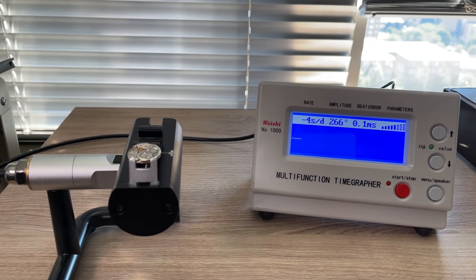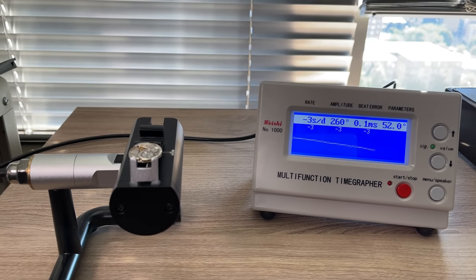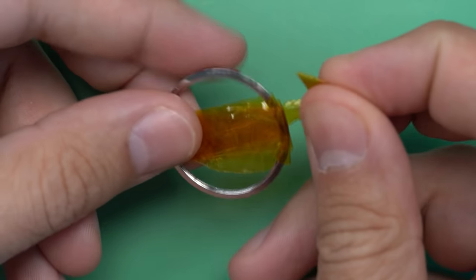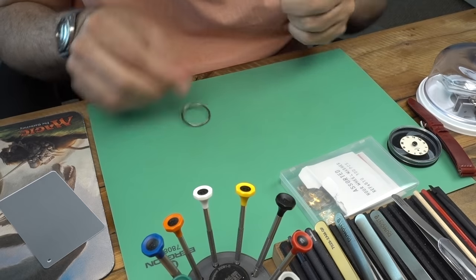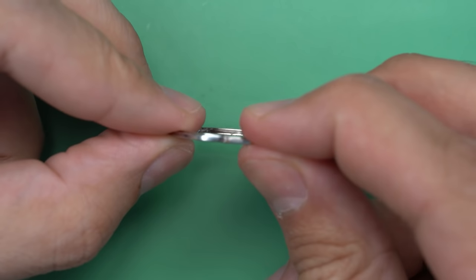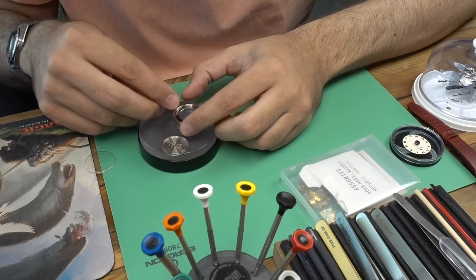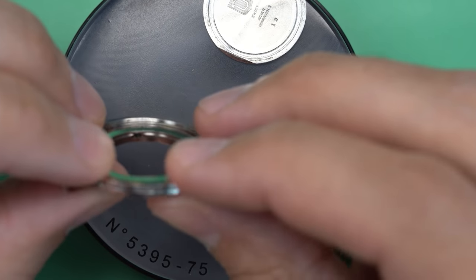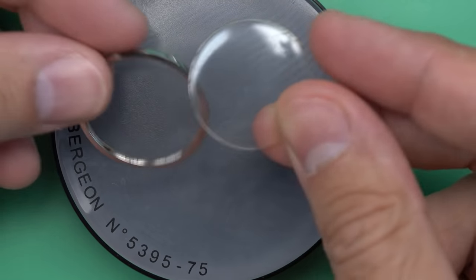Let's get it back on the time grapher and see how it does after some tweaking. The answer is it's doing great — look how well this thing's running. A nice amplitude bump, really great rate, and we've got that beat error down to basically nothing. So back to the bezel — it's dried up, it's been a day now. We can take a look and see how it did. I'm going to give it a little pull. It looks like it has actually adhered and stayed in there, and it might work. A quick test fit of the bezel still feels a bit loose — it doesn't feel like how it should as far as tightness goes — but it is gripping the case, and I think that's about as good as I'm going to get with this epoxy method.